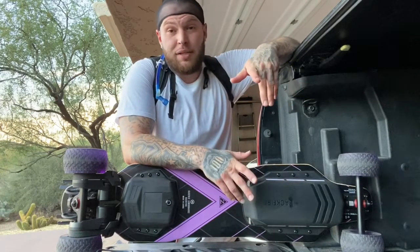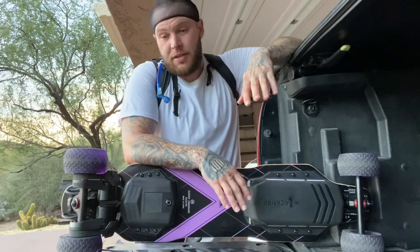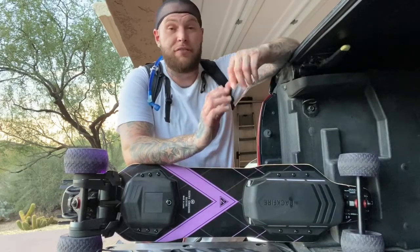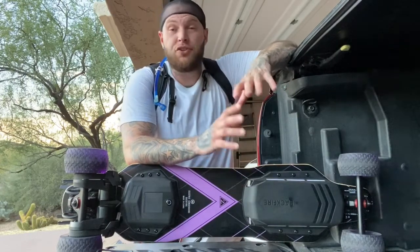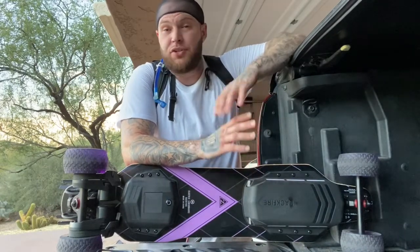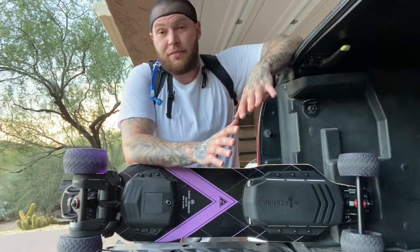I definitely recommend this board to everybody that is an electric skateboard fan. You should have your main board which is your pride and joy, your quick grab-and-go board which is your stoke or cruiser board, and then a board like this — your budget board that you're just going to grab and take off. And I swear, I love this board.